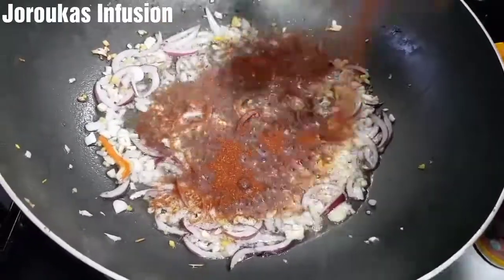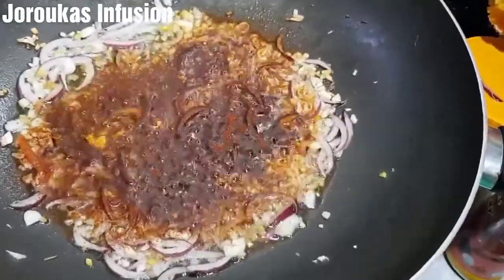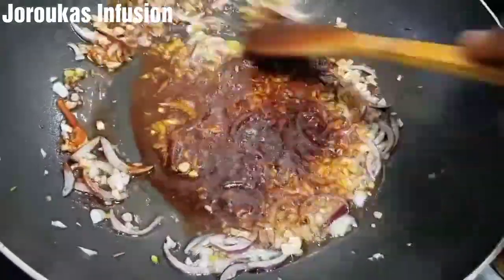I'm going to add some smoked paprika — this is going to give it a lot of flavor and enhance the richness of the color.